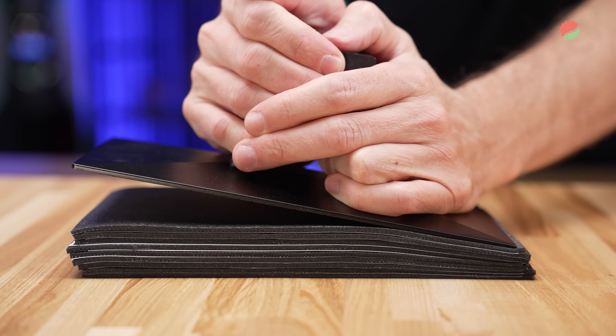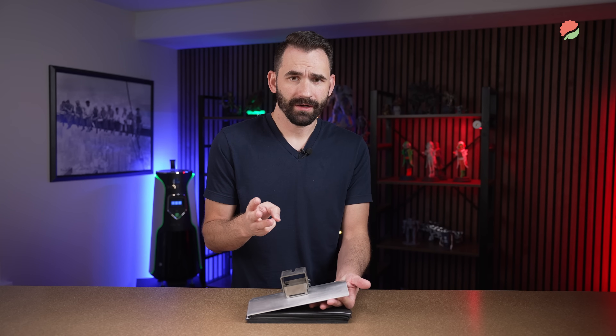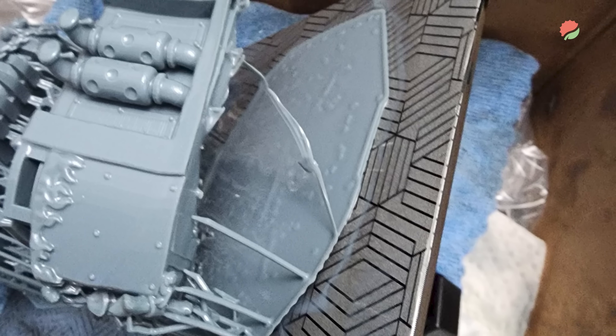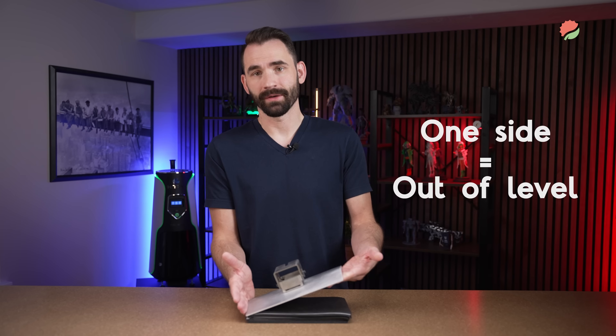First, let's talk about the layer compression side. There are really three indicators. The first is polished rafts — where the raft is really nice and shiny but there are no supports coming out of it where there should be. If polished rafts are occurring across the entire build plate, that's a Z offset issue. If it's only occurring on half, that's an out-of-level issue.